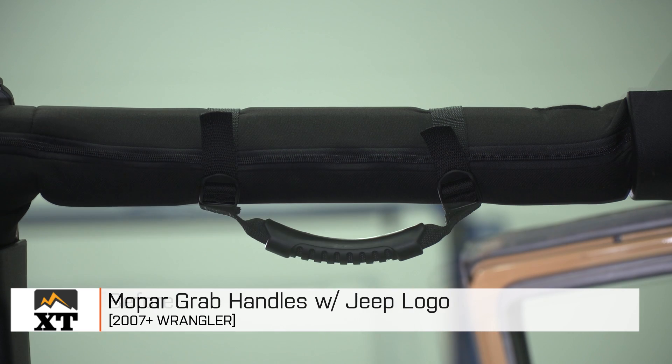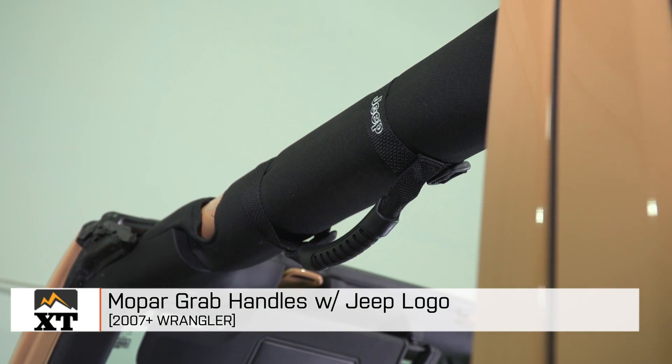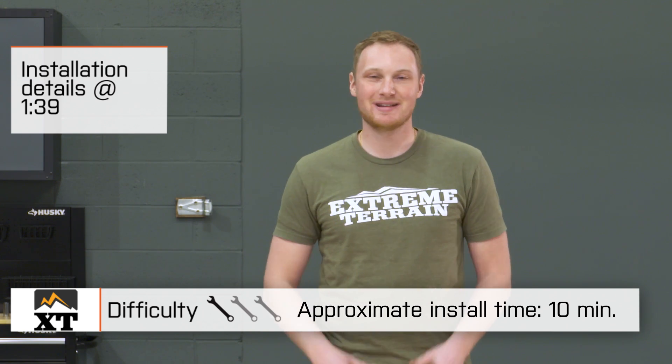I'm Ryan from extremeterrain.com, and this is my review and installation of the Mopar Grab Handles with Jeep logo, fitting all 2007 and up Wranglers. Today we're gonna talk through the installation of these grab handles, which is a very simple one out of three wrenches. This isn't gonna take you more than 10 minutes to get these installed.